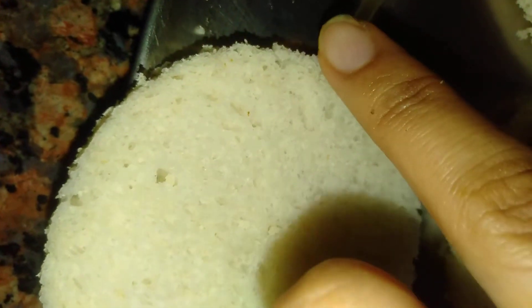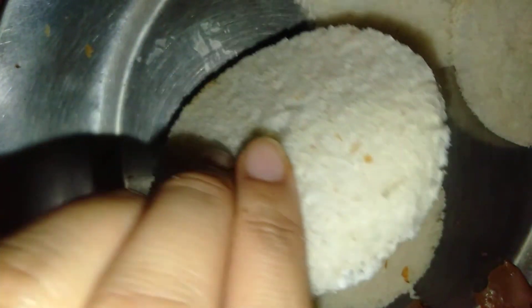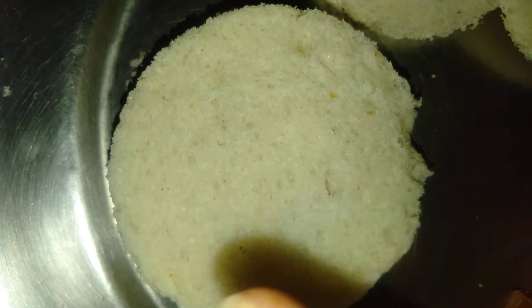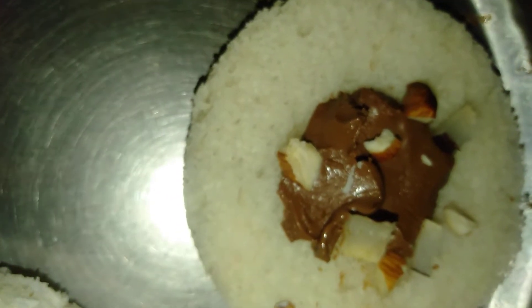Now we have to put milk on the side to side. You will need some idli shape, but it is not actually idli — we have put the milk in it so that it will bind.